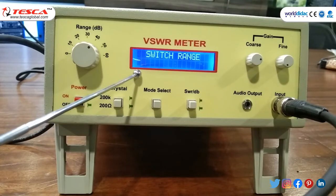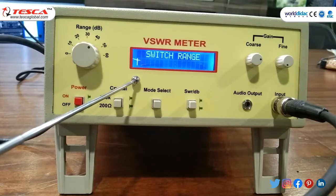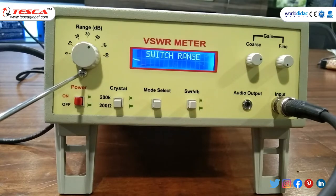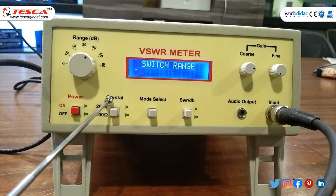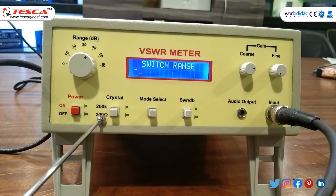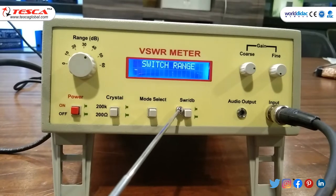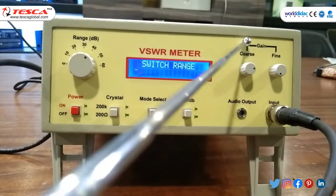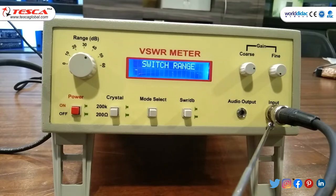Another apparatus is VSWR meter. It is a high gain low noise tuned voltmeter operated at fixed frequency. It ranges from 0 to 60 dB in 10 steps. This is power on-off button, crystal high impedance and low impedance, mode select button, SWR dB button, gain coarse and fine, and input button through which we connect BNC cable.